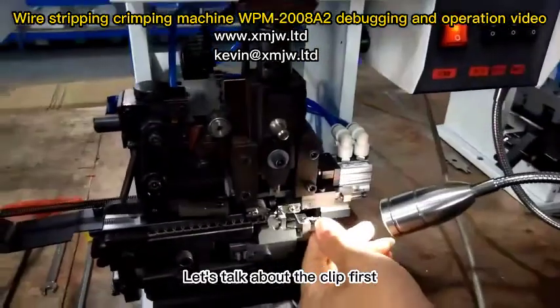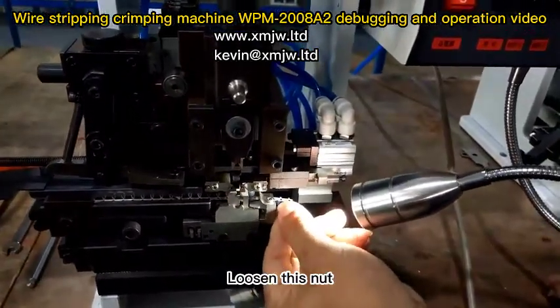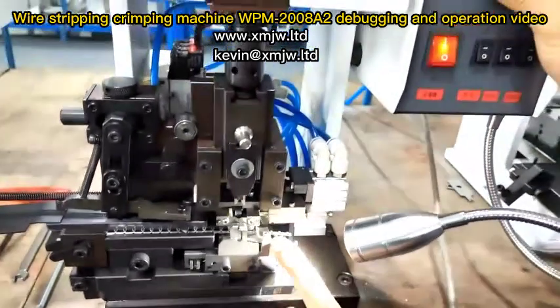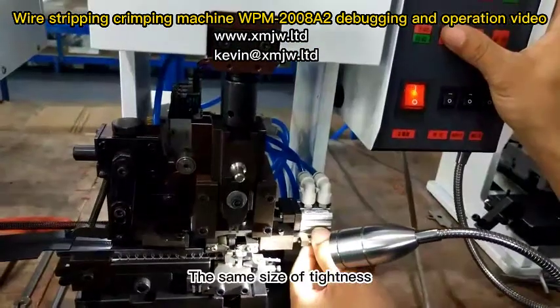Let's talk about the clip first. This one is in this position. Loosen this nut, twist this screw, and adjust the tightness of the clamp wire. This one is the edge of the peeling knife — adjust to the same size of tightness.